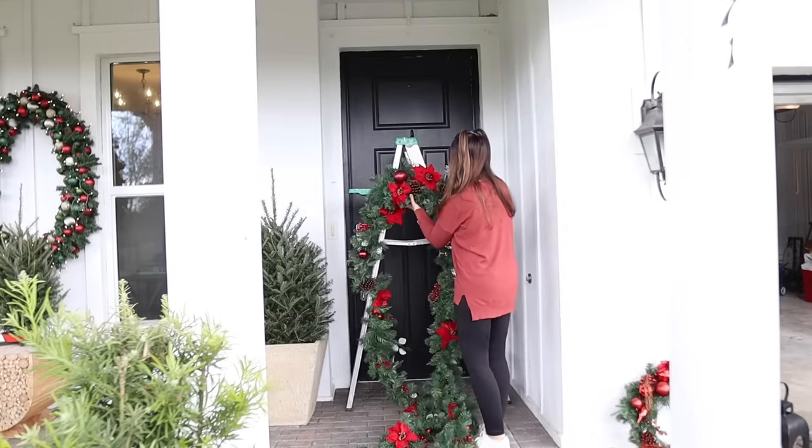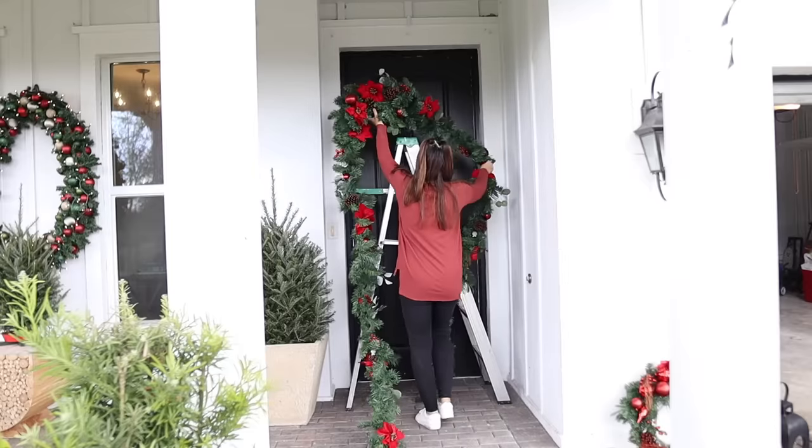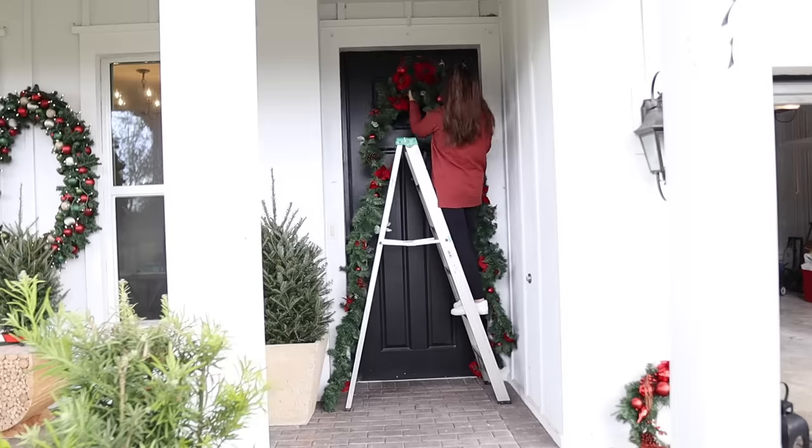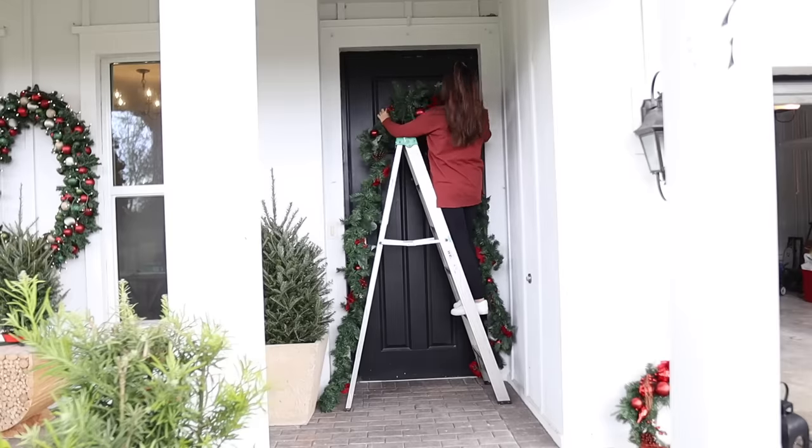I'm so excited to use the garland I got from Home Depot last year. It's so nice and long and has a lot of pops of red throughout, and it just fills out this doorway so beautifully.